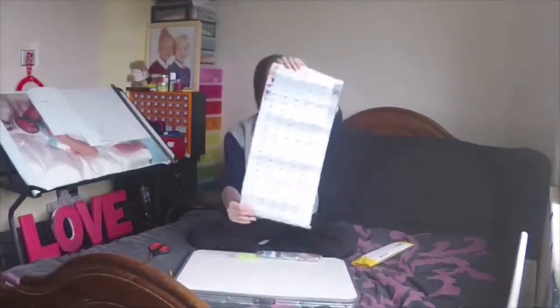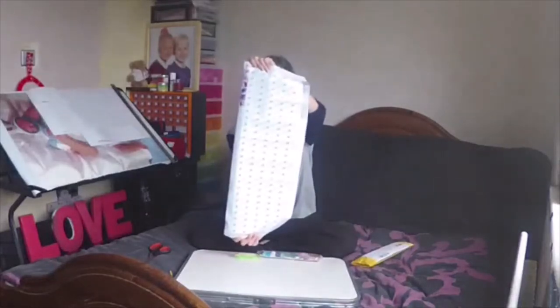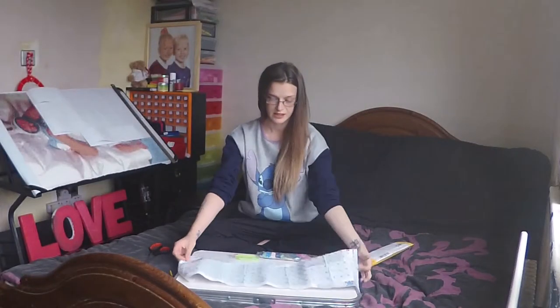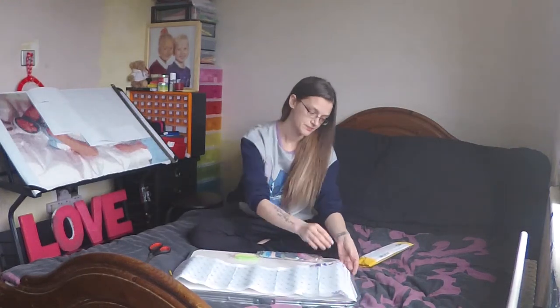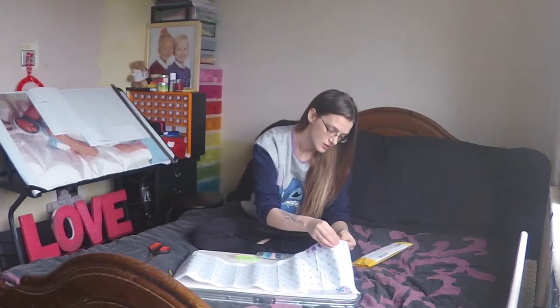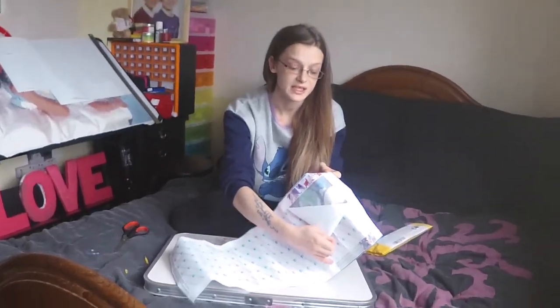So this is the canvas. It's a 20cm by 80cm Winnie the Pooh stained glass canvas. It's very clearly printed and very sticky.